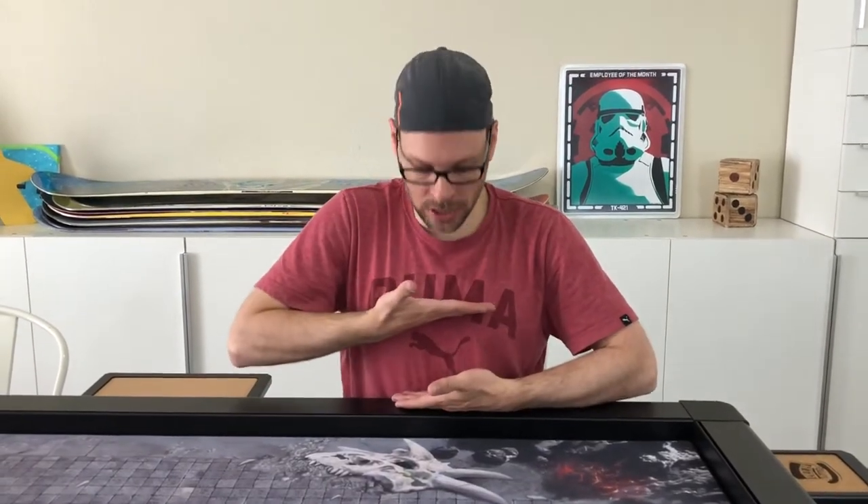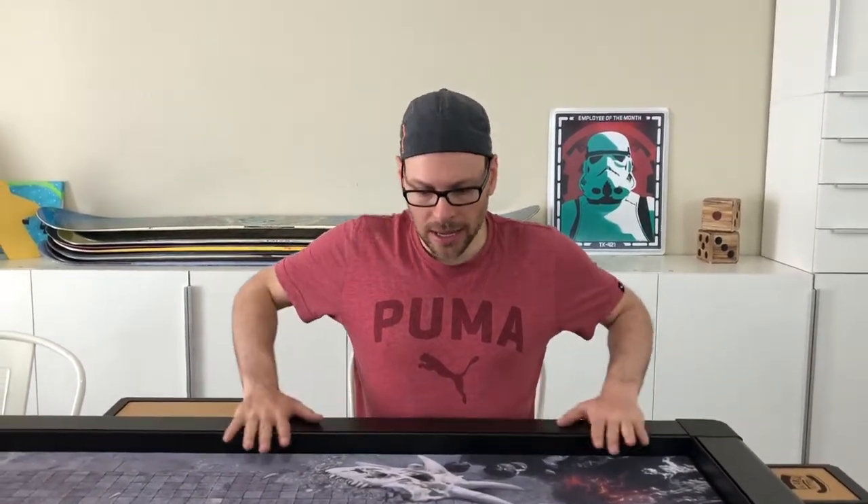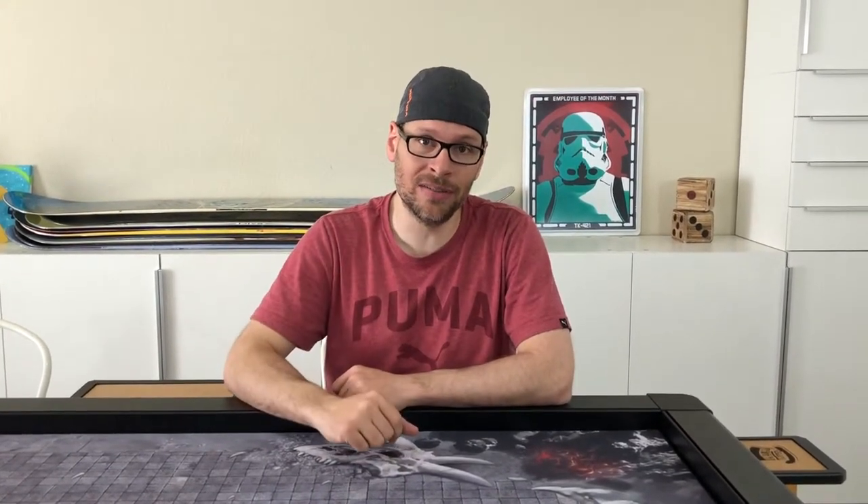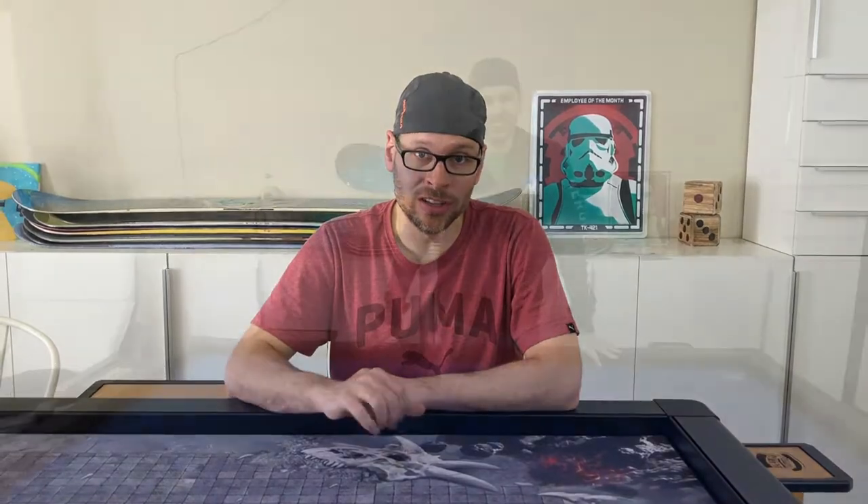We got the legs cut off — it is perfect now! Instead of coming up to here, we cut about three inches off and it's now about here. You can lean on the table; it's the perfect height. This table came slightly higher than a standard dining table, which is why we had to cut three inches. Most tables are about two to three inches lower than ours.